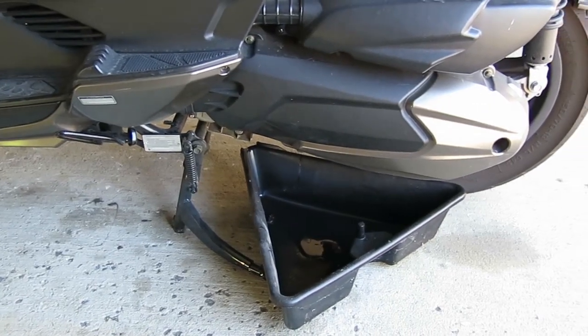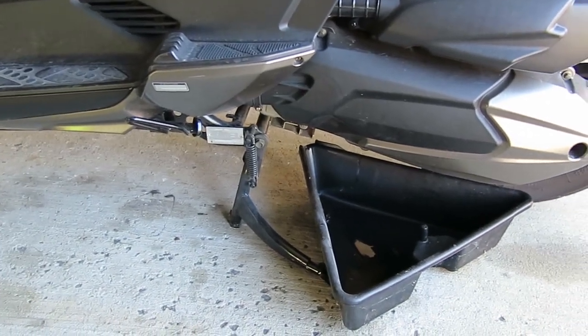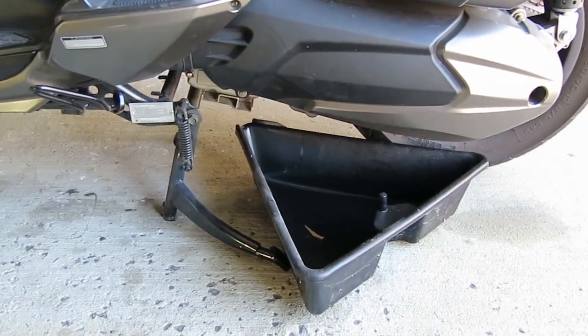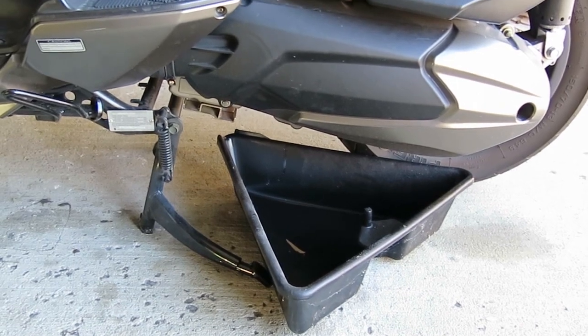Now I'm going to begin removing the oil. The first step is to put the bike on the center stand. You need to do this because the drain plugs are hidden behind the center stand. Put a catch basin underneath to gather up the oil as it drains out.